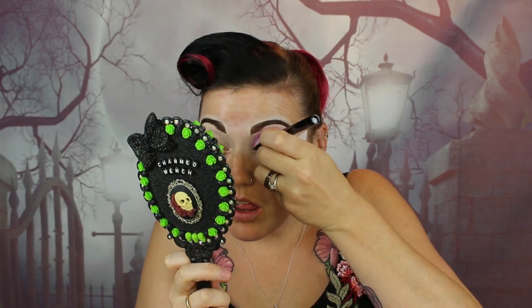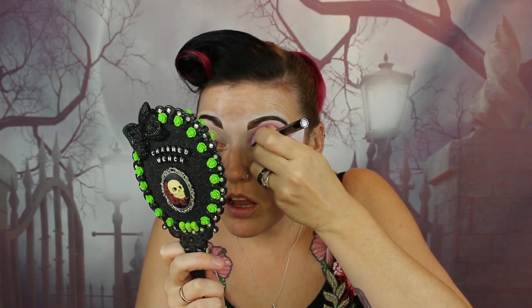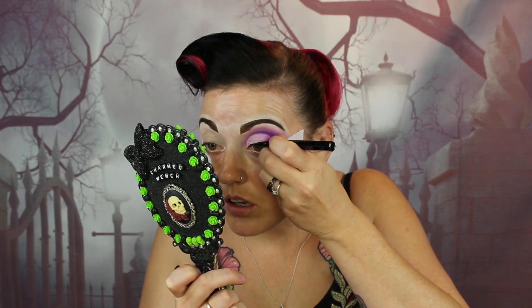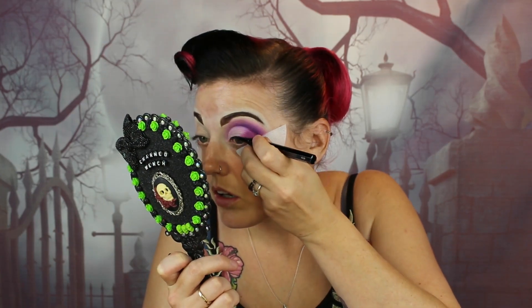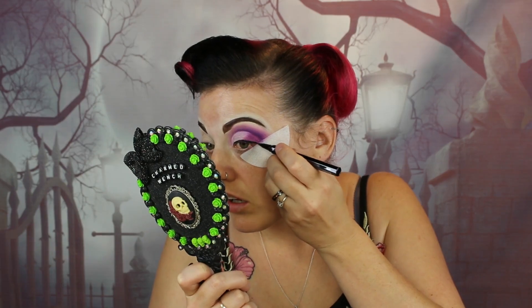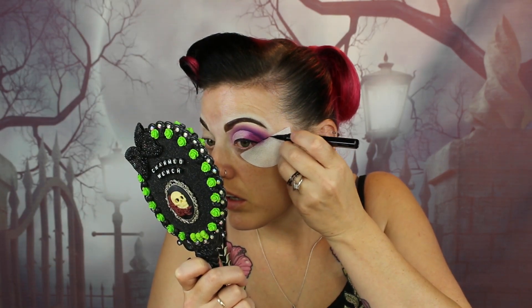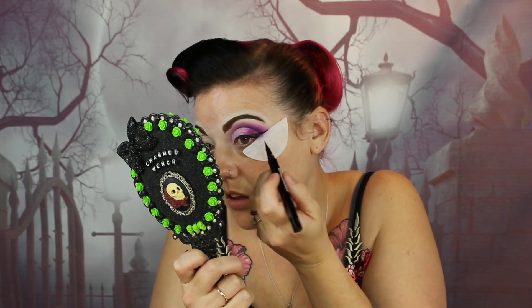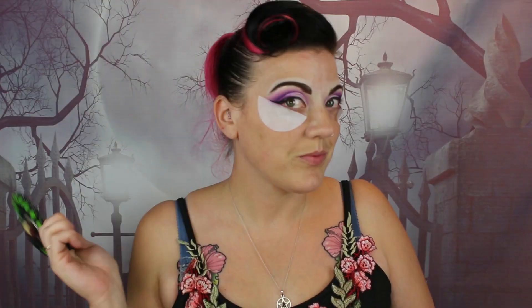Now we're going to the XX Revolution Flix Liner. I love this liner — it is so good. If you struggle with a wing, eye shields alone will help you. You can get some on Amazon — they're cheap enough — and they just make a wing so much easier to do, like whoosh, it's done. I'm going to apply the wing, then do the other eye, take off the eye shields, and we have a nice wing.